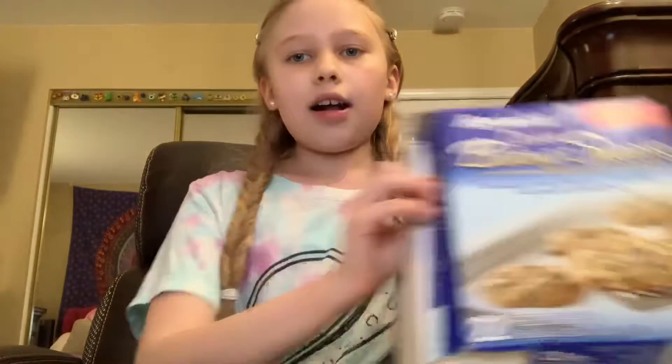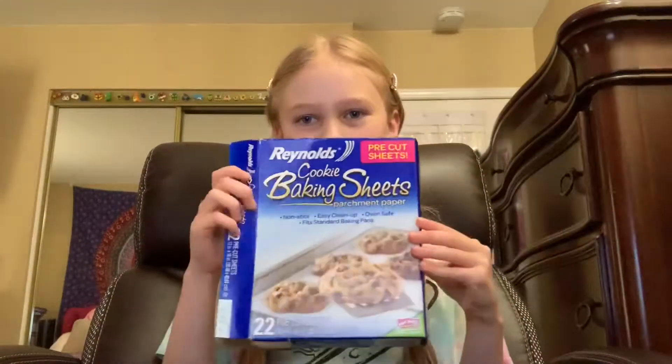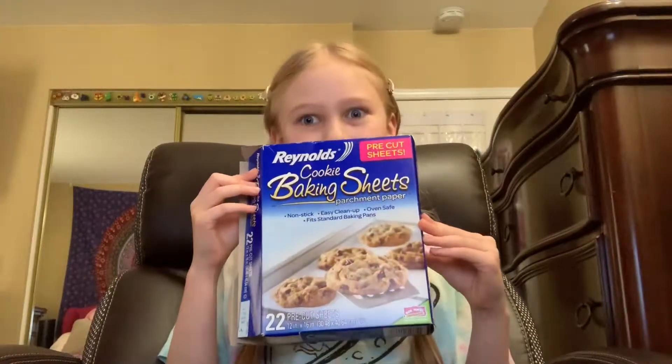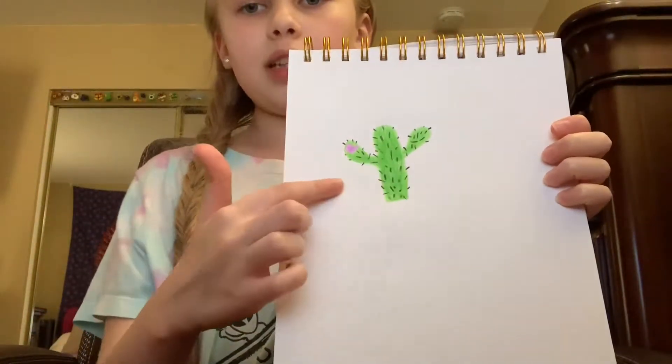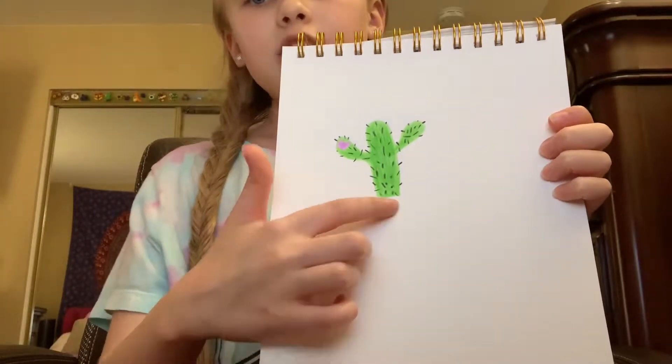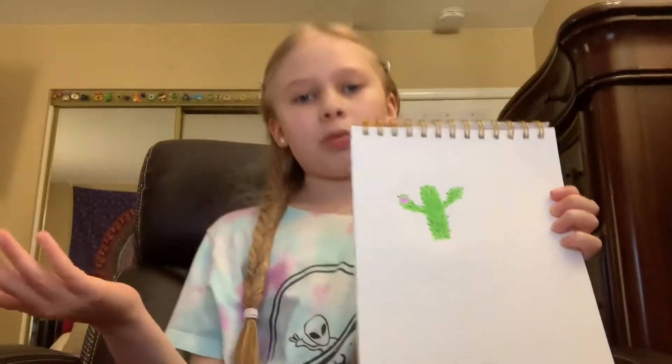So what you're going to need is some parchment paper, and a regular piece of paper with a little drawing of what you want your sticker to be. I'm doing a little cactus. You could just print them out, but I do drawings because it makes it my own. So you could do drawings or you could print them out, but I'm doing drawings.